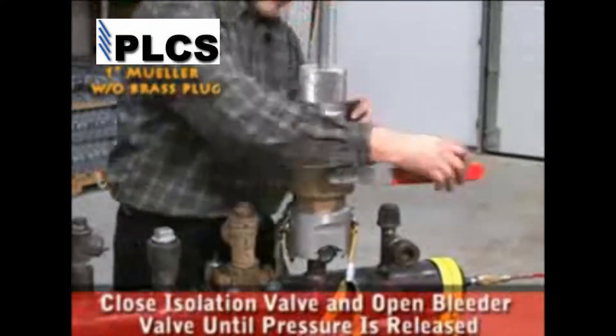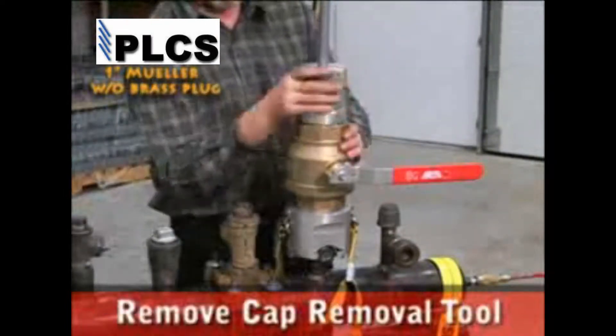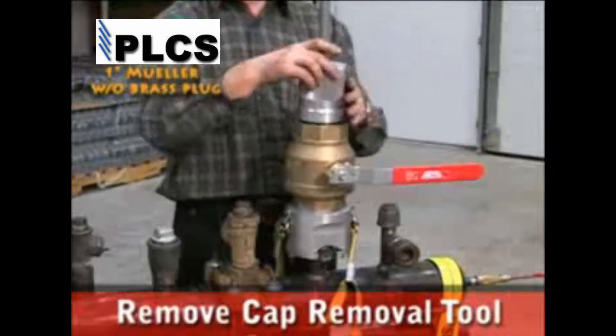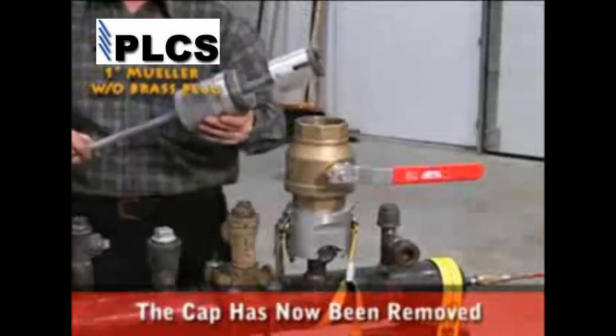Close the isolation valve and open the bleeder valve until pressure is completely released. Now remove the cap removal tool. The cap has now been removed.